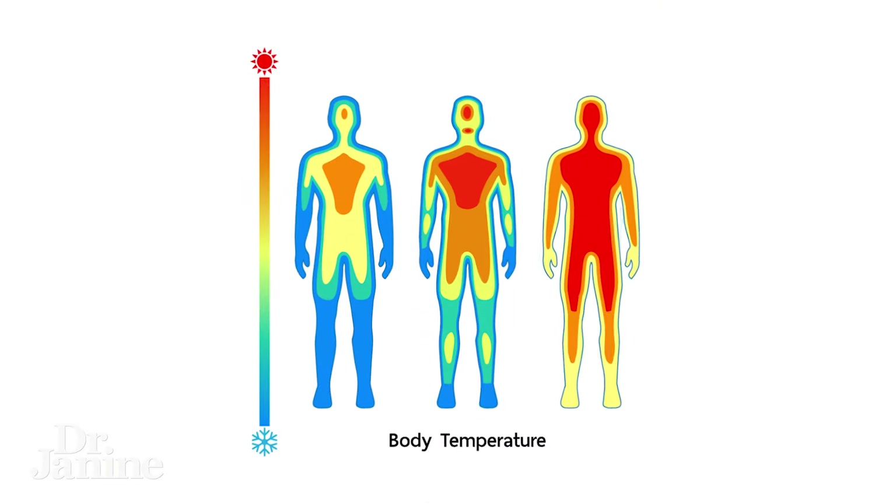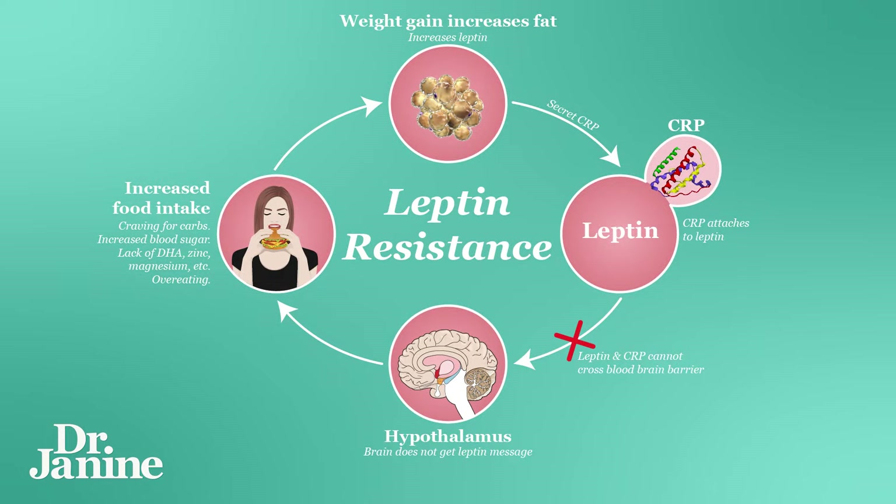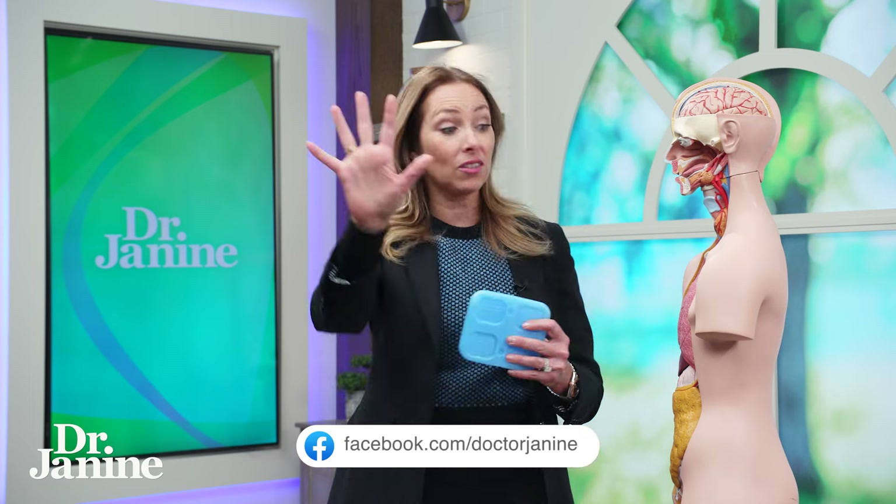I've got three different parts of the body where I'm going to show you specifically where to place your ice packs to help increase your thermogenesis — your body's ability to create more body heat, using up your calories and blasting that fat away. This is also based on hormones and something called leptin resistance, and stimulating those leptin receptors, which I talk about in other videos.